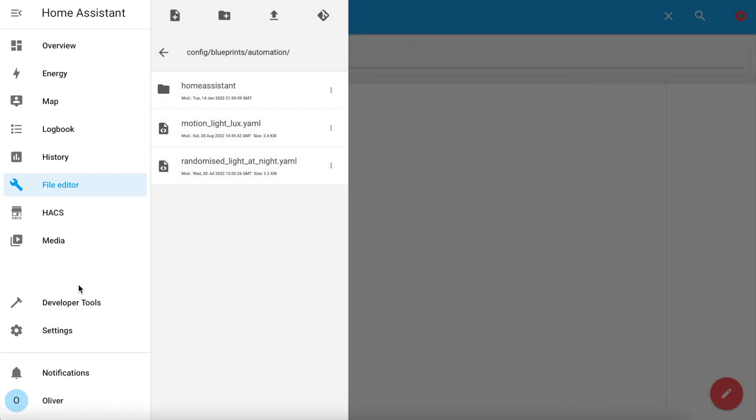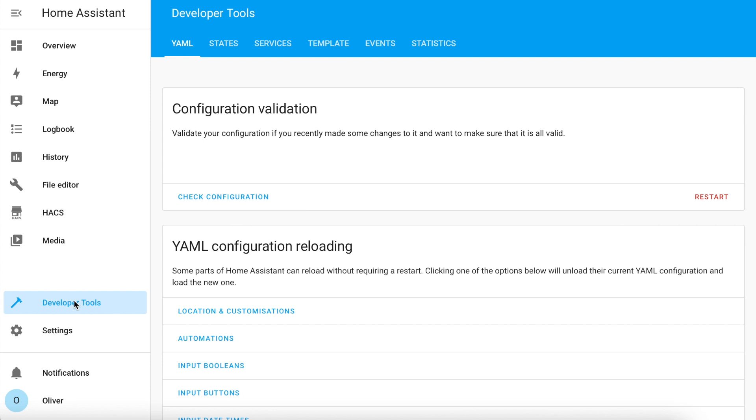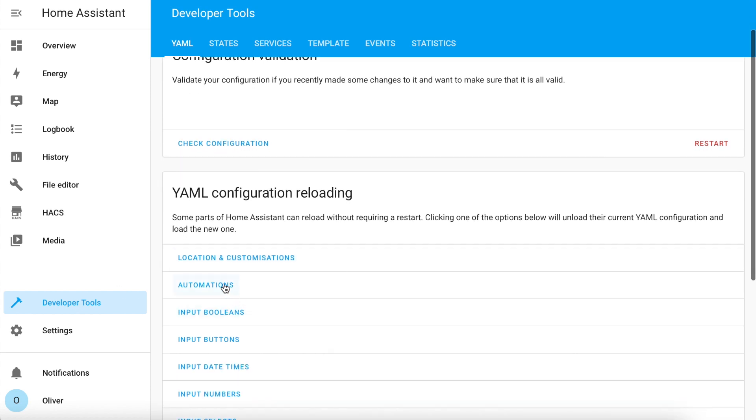Now you need to reload your automations by clicking on Developer Tools, scrolling down to Automations underneath YAML Configuration Reloading, and clicking on the link.